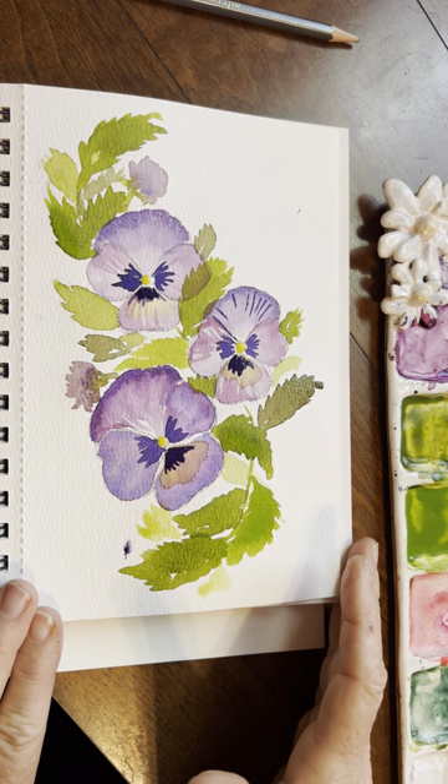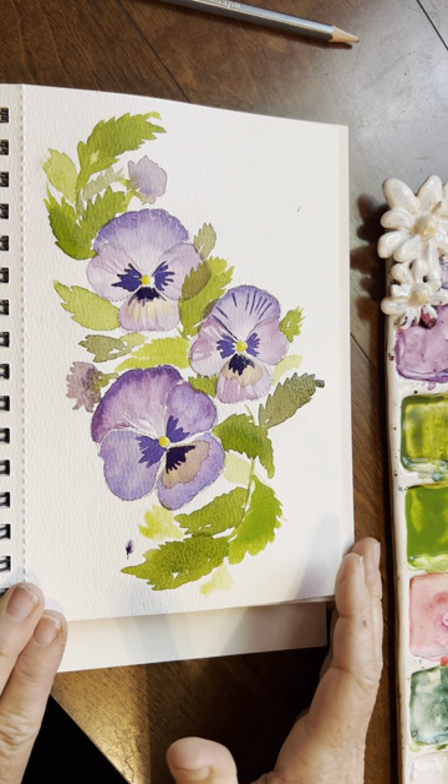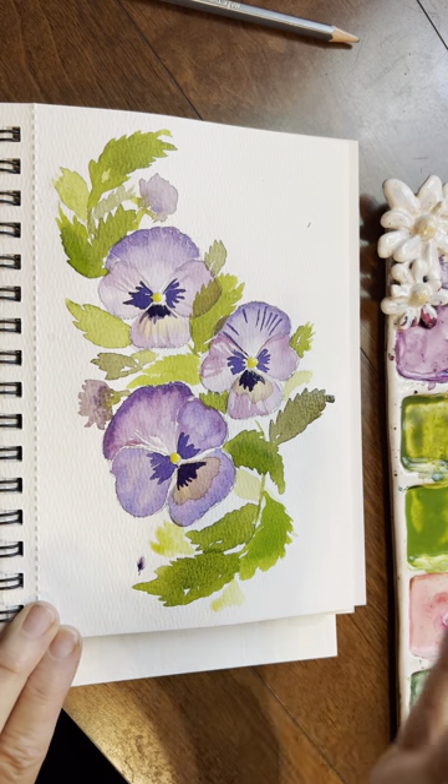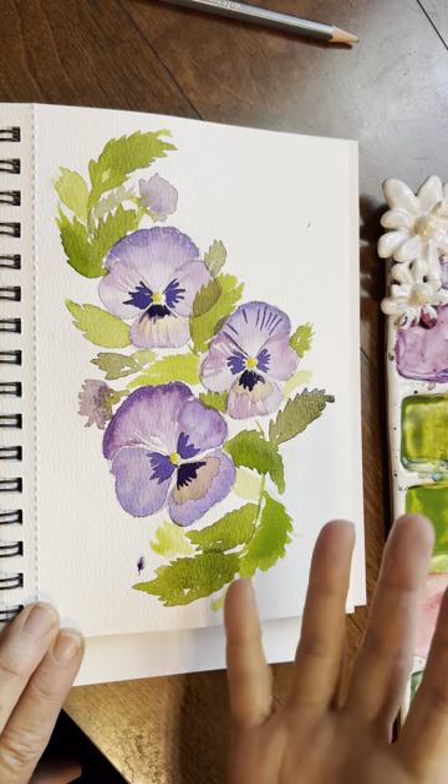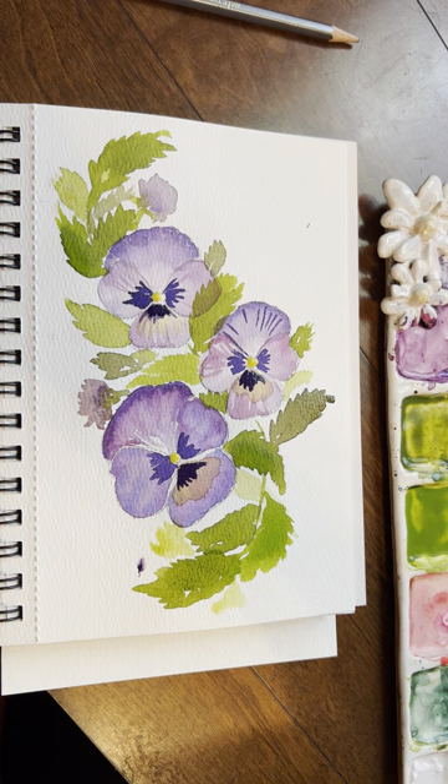Have fun painting this, and I'm excited for you to give this a try. I'll list all of my supplies in the bottom. Happy painting, everybody. Bye!